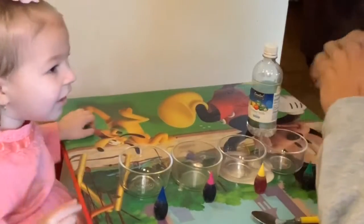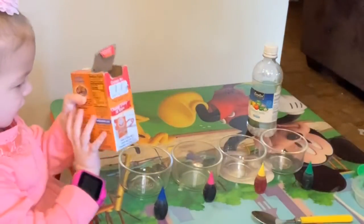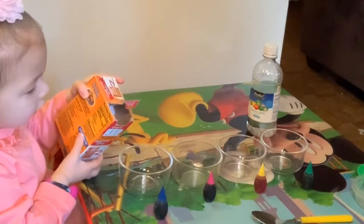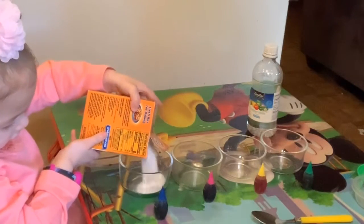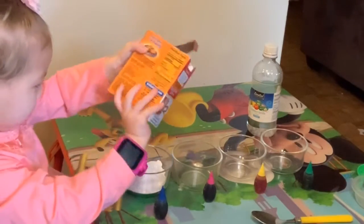So wait — I want you to pour some baking soda in each bowl, okay? Carefully. Good job. That's enough. Next bowl.